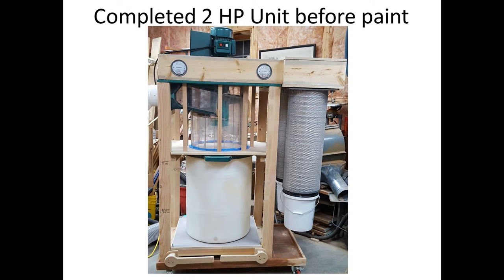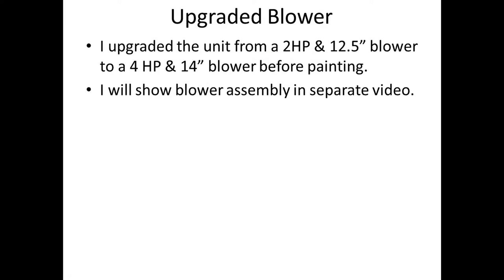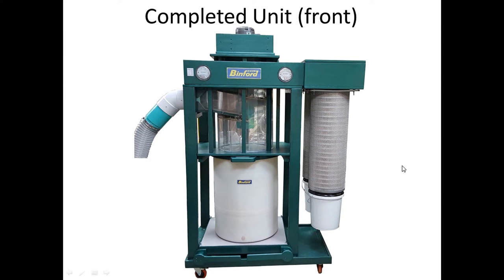Here's the completed unit with the plenum on top — all open with just a frame around it. It attaches with a dado into the plenum itself to help support it, and the filters are attached on studs going up into the bottom plate of the plenum for fine filtration. I eventually upgraded the blower to a four-horsepower 14-inch blower before painting, which I'll show in a separate video. I used Rust-Oleum spray in Hammerite color — they were discontinuing it at Home Depot and I cleaned them out. I'm really pleased with how it turned out.